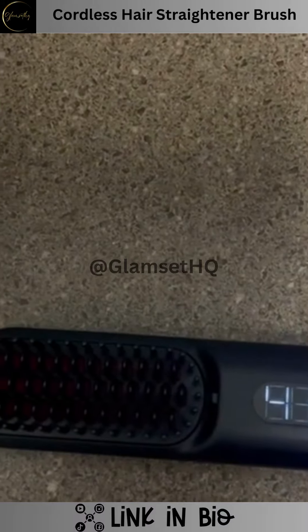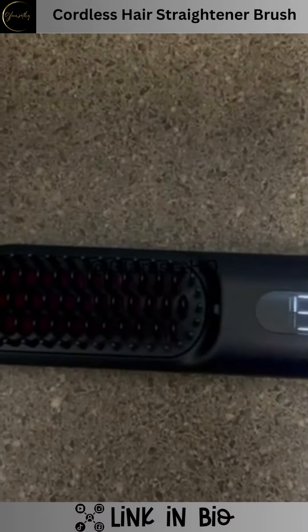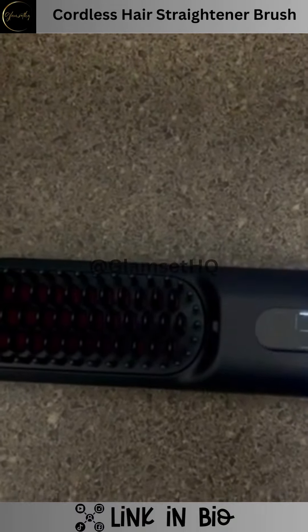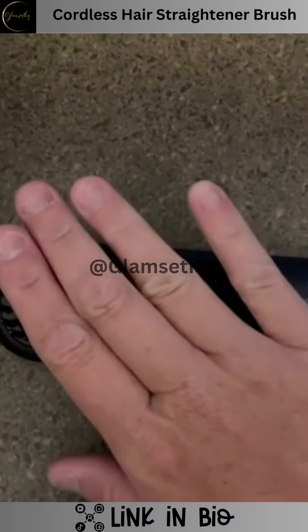The LED display of numbers is for your temperature setting, so you're going to set it to whatever temperature you need for your hair texture. It's going to show you as the comb starts to heat up and get to that temperature that you've picked. Within seconds of turning it on, I could already feel the heat coming off of the comb bristles.